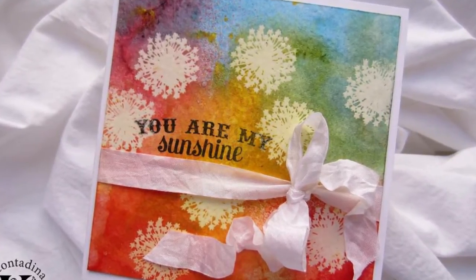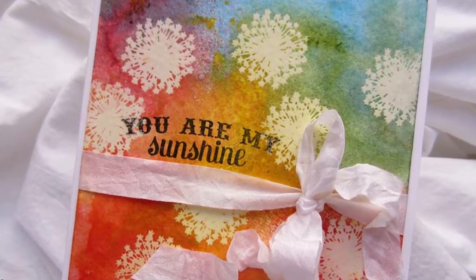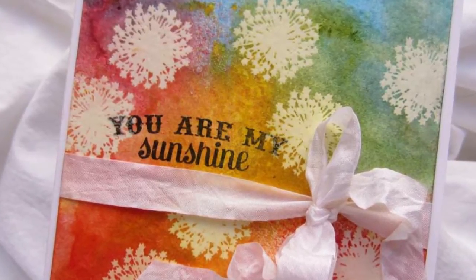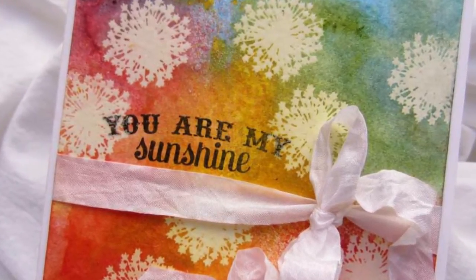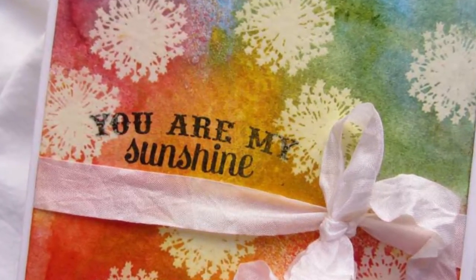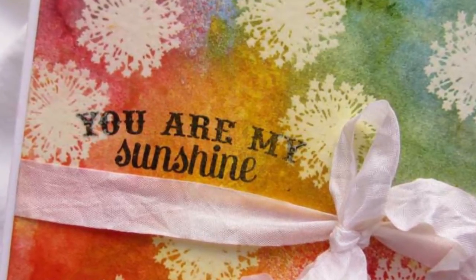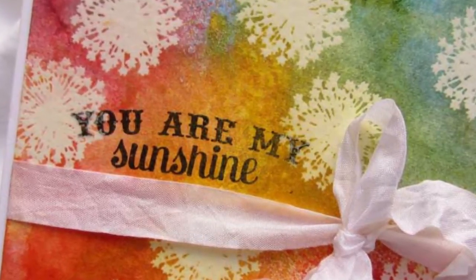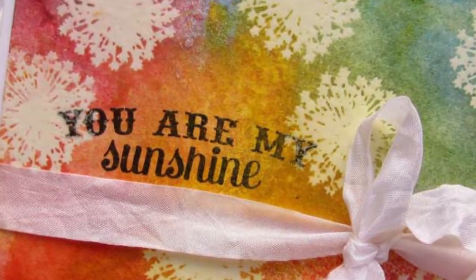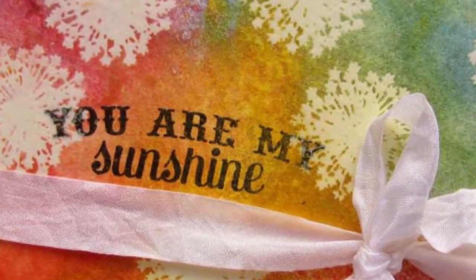I hope you enjoyed my finger misting video and I've inspired you to play around, let go a little, and see what you come up with. I'd love for you to share any projects you do with this finger misting technique. You can find me at my blog, contadenak.wordpress.com, comment there, give me links, or post your projects on my public Facebook page. I'll provide all those links in the description box under the video. Thanks so much and see you guys next time!